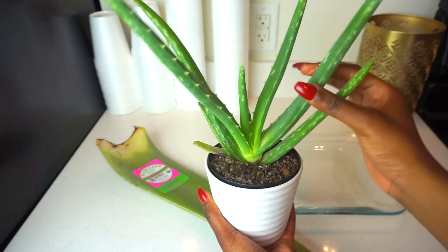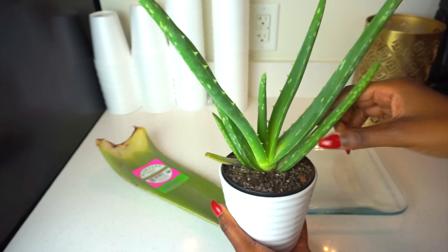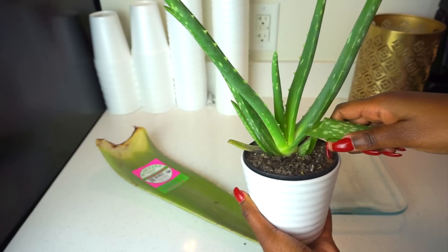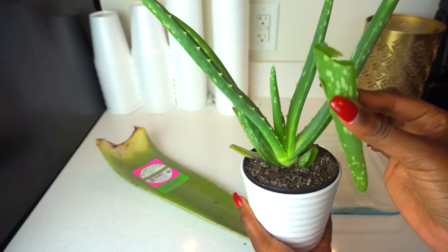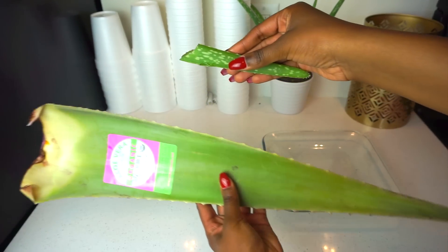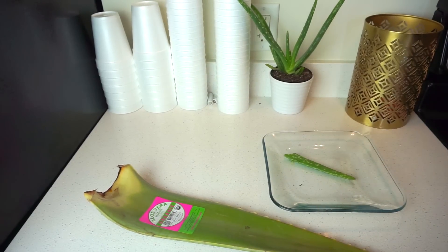Here I'm showing you two examples of aloe vera plants that I had at home. The smaller one is from Ikea — you can just rip it to peel off the plant and see all the juices right inside of it. For this video, I'm going to be using the larger one, which I got from Whole Foods.